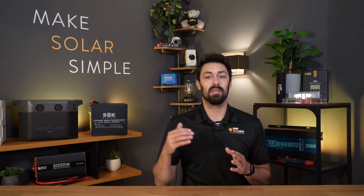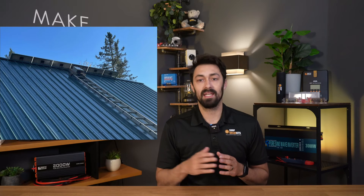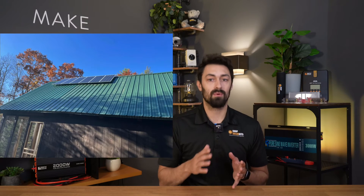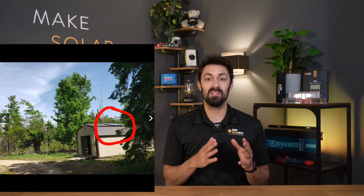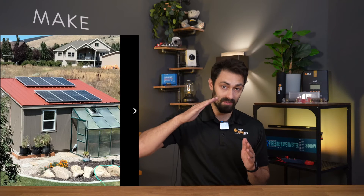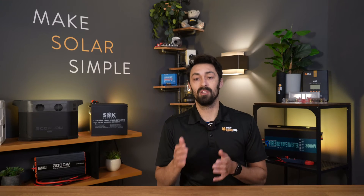Let's say you're building a solar panel array or an off-grid system for your hunting cabin or your cottage — something where you're there roughly three months or three seasons out of the year. It's going to make sense to set your solar panels at an optimal angle for the seasons you're actually there. So if you're there the majority of the time during the summer, set your solar panels at the proper angle for the summer months to maximize your solar output when you're using your system.